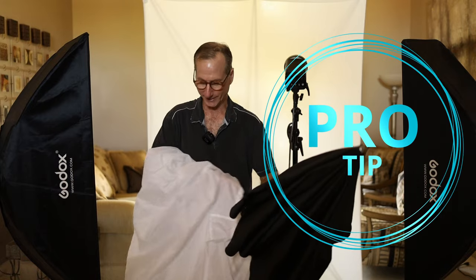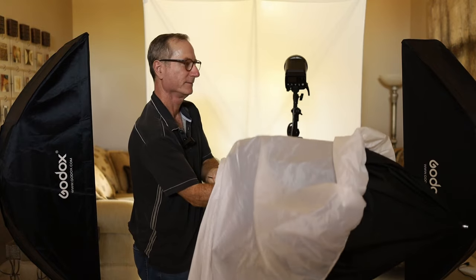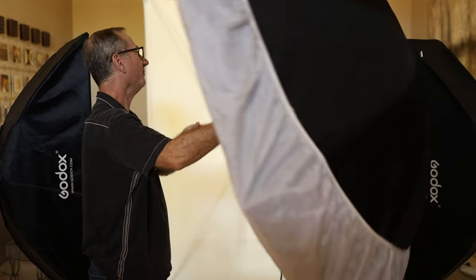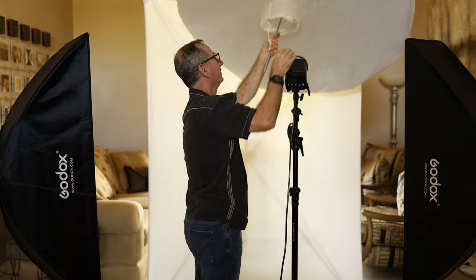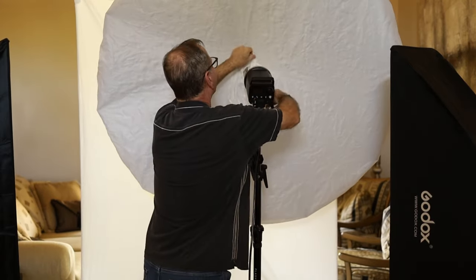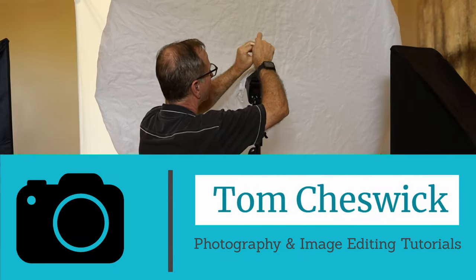You want to start with your umbrella closed. You want to feed the cloth around the umbrella and look for that opening. Once you find the opening, grab onto the center rod of the umbrella. And we're going to just slowly open it up. But just like that, it's set up — then slap it on to your light.